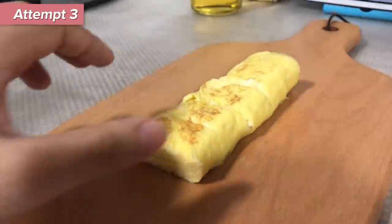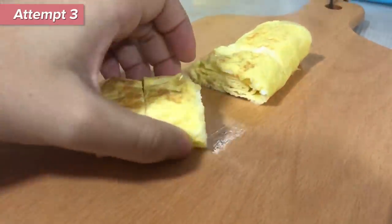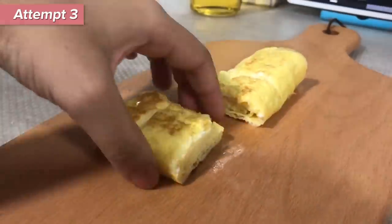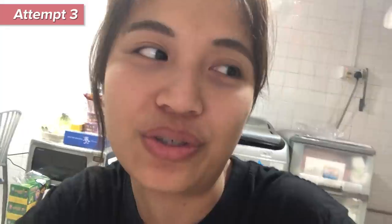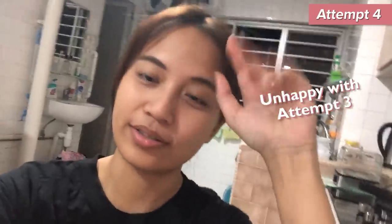Okay, now for the cross-section. Oh my god, it's a bit messy. It's not as nice, not as tasty for sure. I'm so not happy with my results right there. I'm gonna do it again right now.